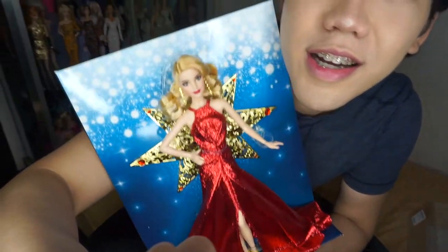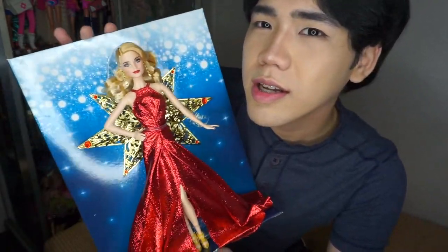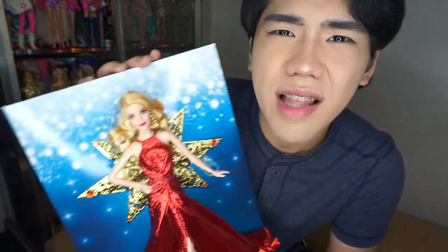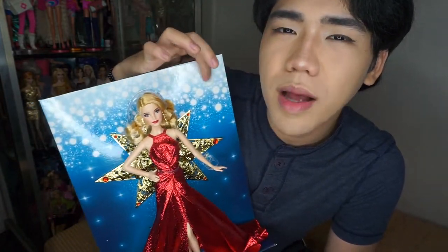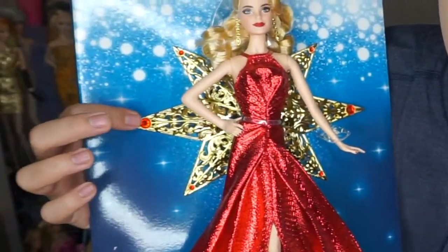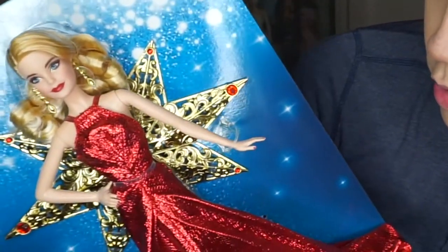She is so beautiful — beautiful, beautiful, beautiful angel! I love the picture of her background. It's like snow, snowflakes, which are spotlit — sparkling snowflakes. And at the back, she has a star for the Christmas tree, I think.